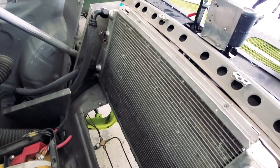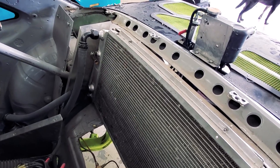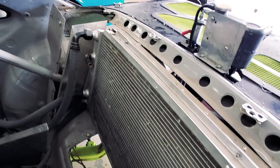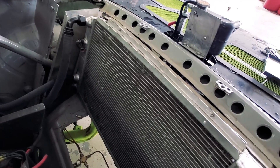Now we have an exposed radiator. Time to take this thing out. I think 90% of the fins on the front side are bent, so it's not doing a whole lot of air flowage right now. Time for an upgrade.